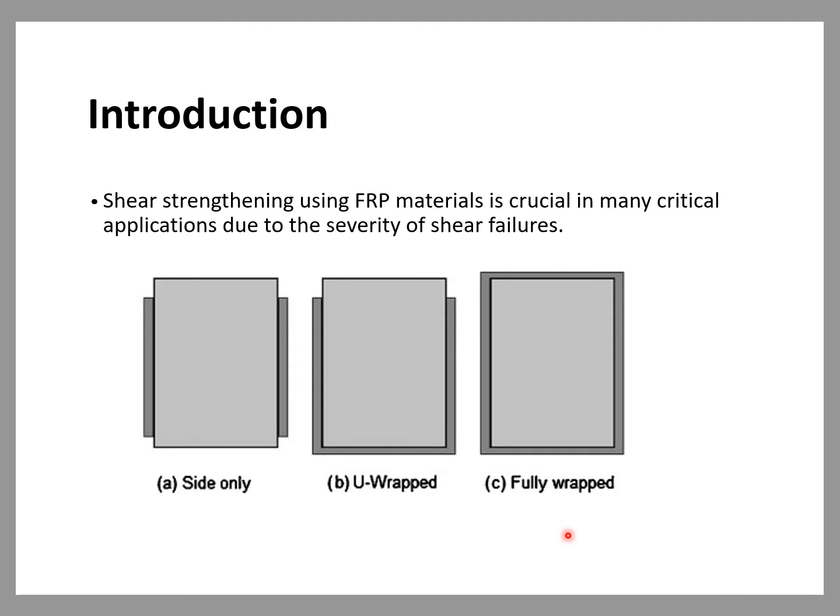However, this method could be difficult to implement in many cases due to geometrical hindrance, such as in cases where the beams are attached to the slabs. As a result, placing the FRP in the form of U-wraps is the most commonly used method. The efficiency of U-wraps is often limited by the insufficient development length and consequently the interfacial bond stress between the FRP and concrete. The side-bonded scheme is rarely used nowadays due to its ineffectiveness compared to other methods.